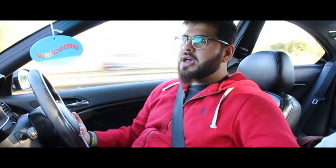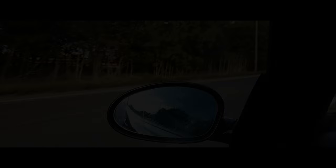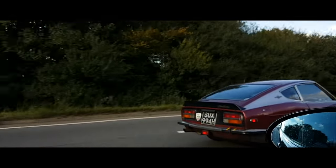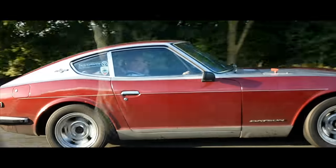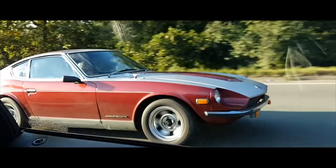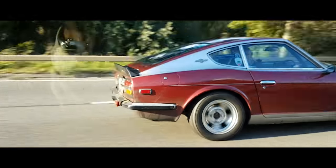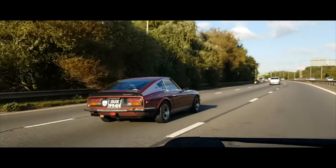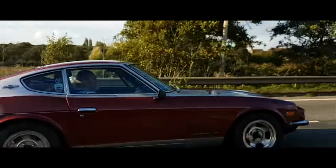We just finished the vlog and we're going home - and look what we've just stumbled across! That's a 240Z Datsun. Wow, that is actually amazing - so old, guys! Let me slow down a bit. That is a beauty. Sorry about the footage, it's going to be a bit rubbish but it's on my phone. It's even got a roll cage inside it - amazing!